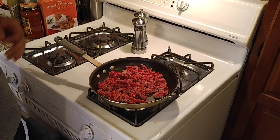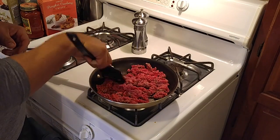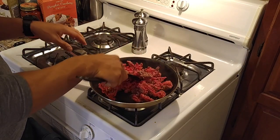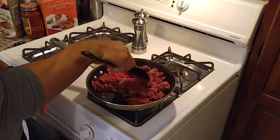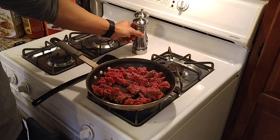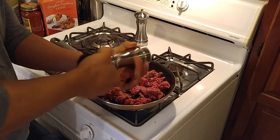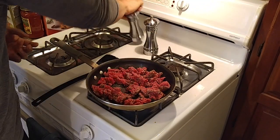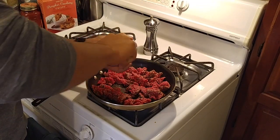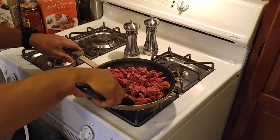While your spaghetti squash is cooking in the microwave, you can go ahead and brown your ground beef. This should only take a couple minutes. Throw it in a pan, turn up the heat, start browning it. And then all you need to do is season with salt and pepper liberally. Brown that to done.